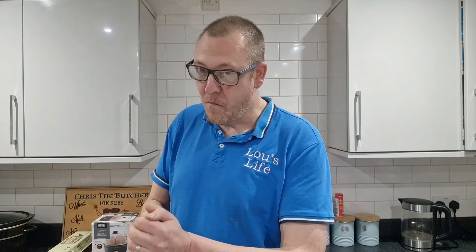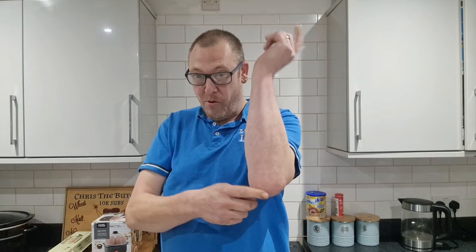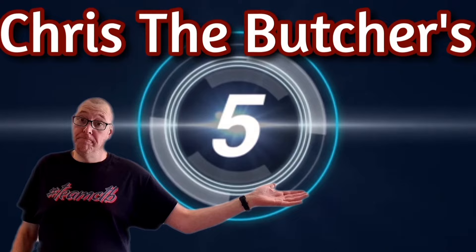Hello, my brothers and sisters, and welcome back to another reaction-packed episode of Crystal Butcher. Ladies and gentlemen, I give to you Crystal Butcher's Super Cool Review.